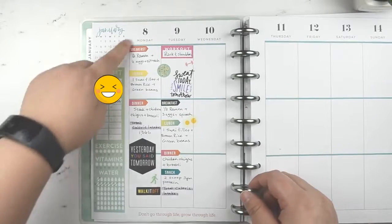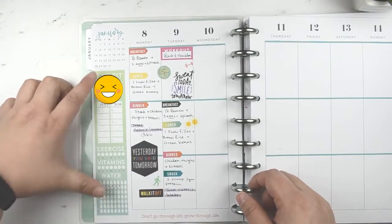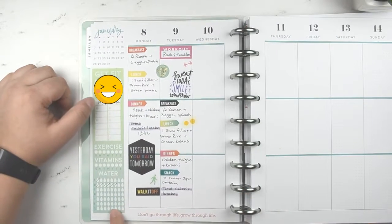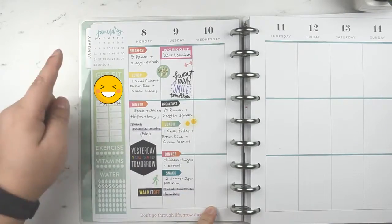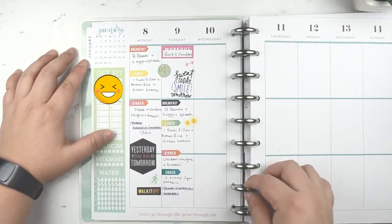This week has only been two days, same thing with my food tracker. I got this from a productivity sticker book, which is really good. I'm tracking my calories and steps right here so I don't have to put anything extra in.